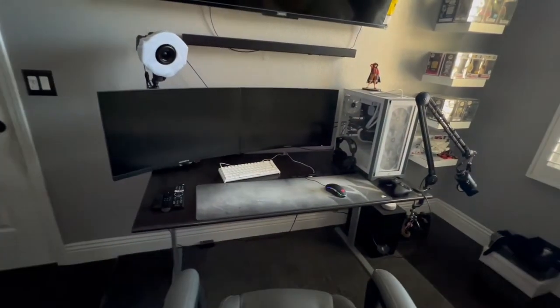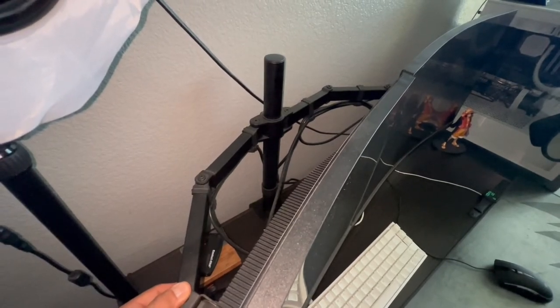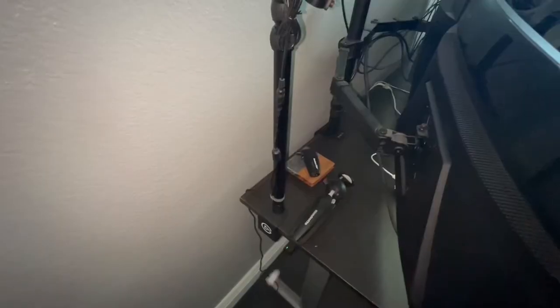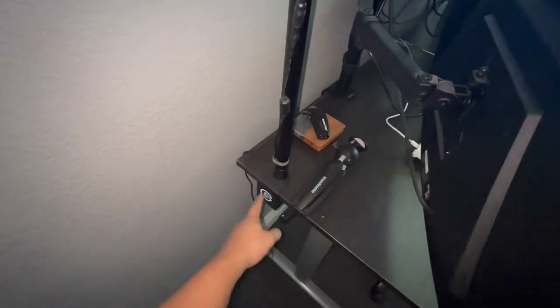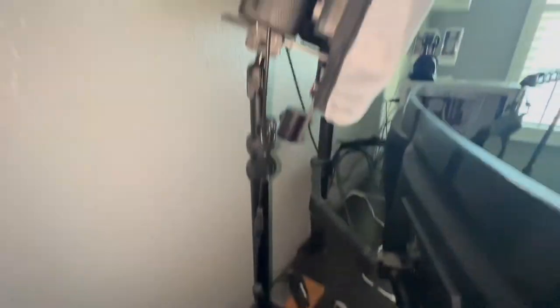If you guys want to support the channel, drop a like down below and hit the subscribe button to join the fam. A few things I forgot to mention — both of these monitors are being held by this dual monitor stand. I actually got this stand from Amazon.